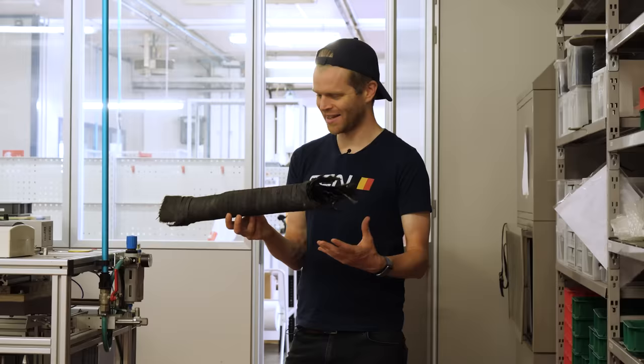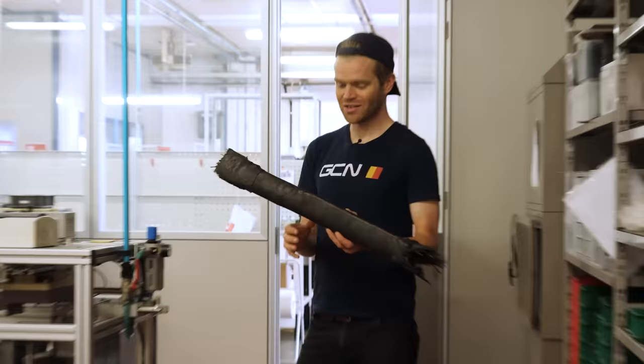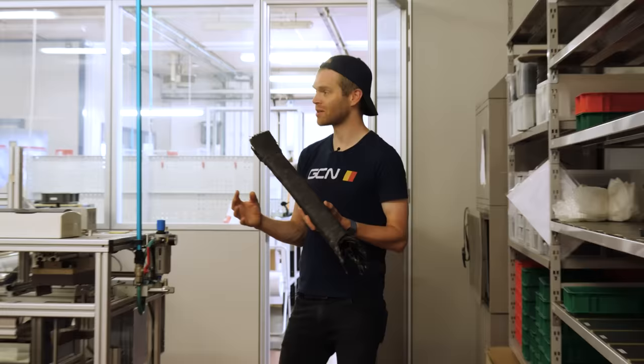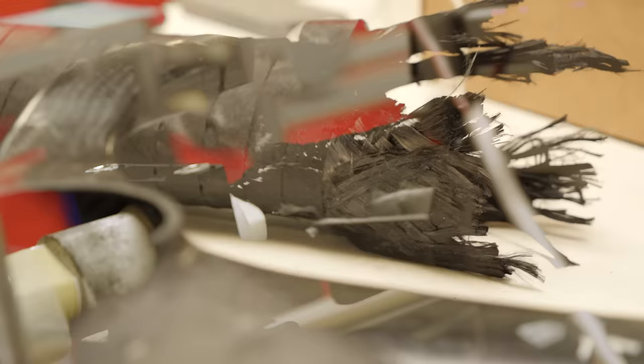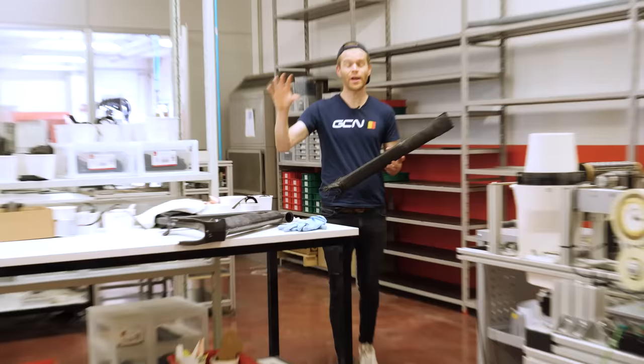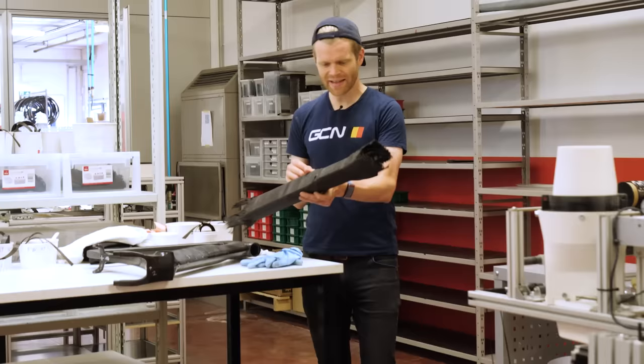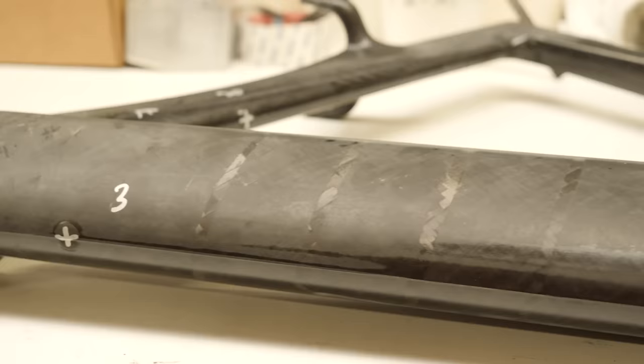3T is using a technique called filament winding, and it's absolutely incredible to see. In here are some of the machines that do it. Interestingly, the engineers have joked that 3T is more of a machine-making company than a frame-making company, because all the machines used in this process they've designed and built themselves. Filament winding isn't new — it's an established technique for making carbon tubes and wheel rims with a consistent cross-section — but 3T has taken it to the next level, allowing them to make complicated tube shapes with aero profiles such as this down tube from a 3T RaceMax.